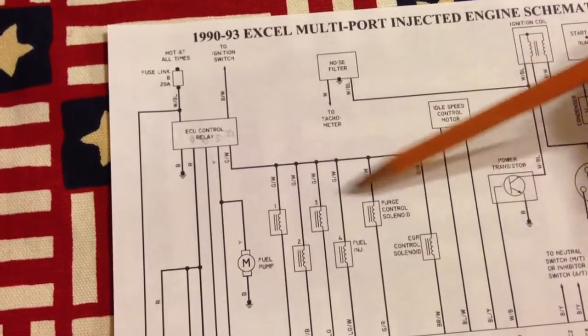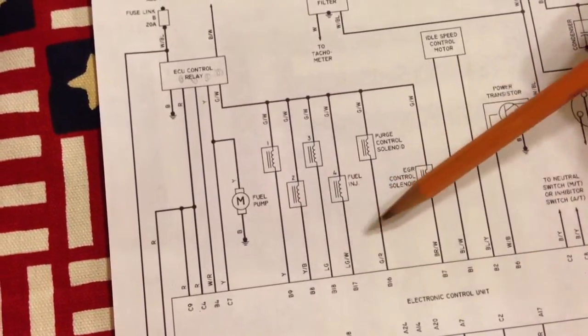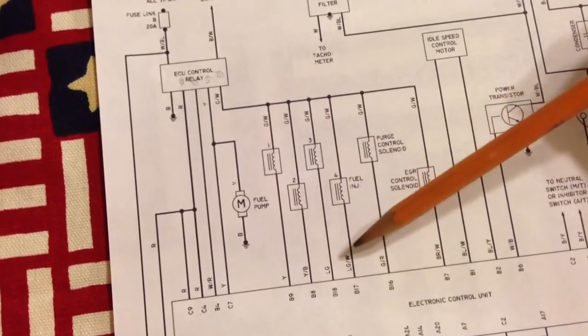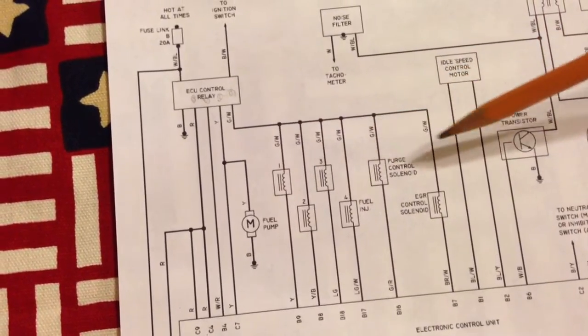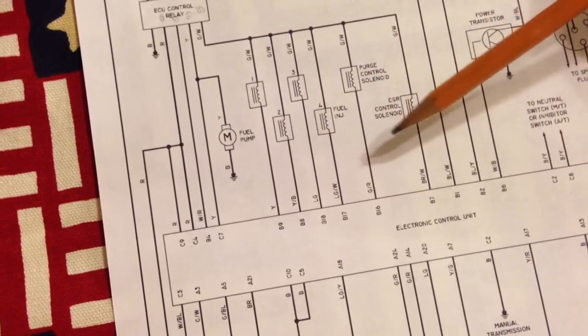It controls the hot side of these solenoids, and then the ECM or ECU controls the ground side. So it looks like these stay hot all the time, and then the ECU will just power the negative side of these solenoids when it needs to.